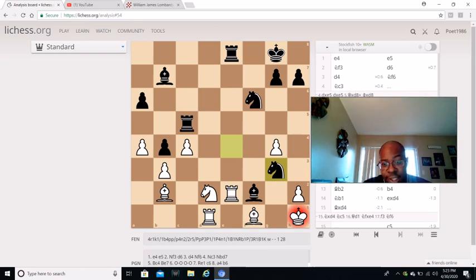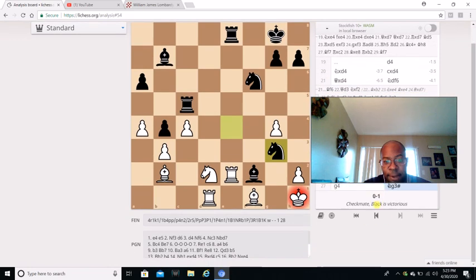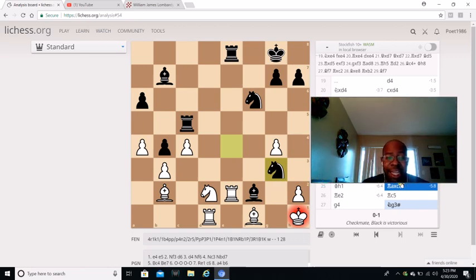I thought this was interesting and I just needed to share this with y'all so you can definitely check it out. I'm going to have the game in the description box - it's a very decent game. Alright y'all, I hope y'all enjoyed this video. Please like, please share, please comment, let me know what y'all think. And also, don't forget to subscribe. Alright y'all, peace.